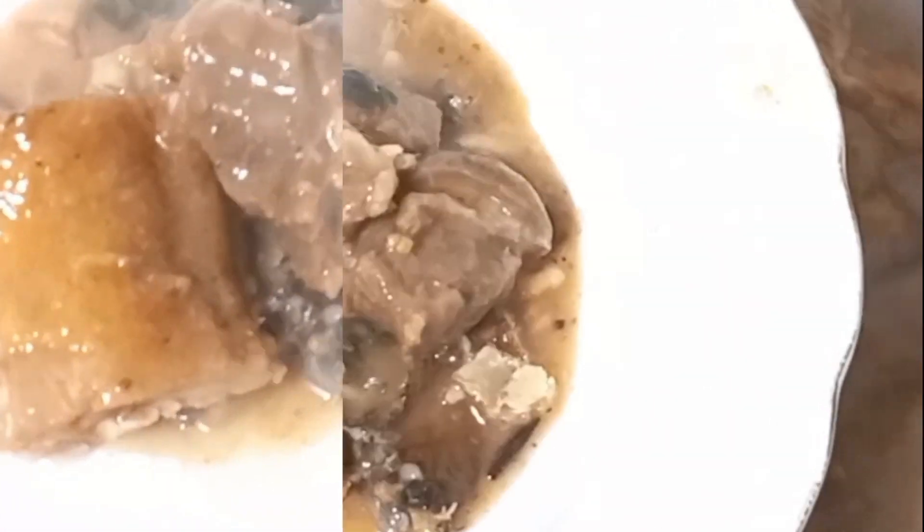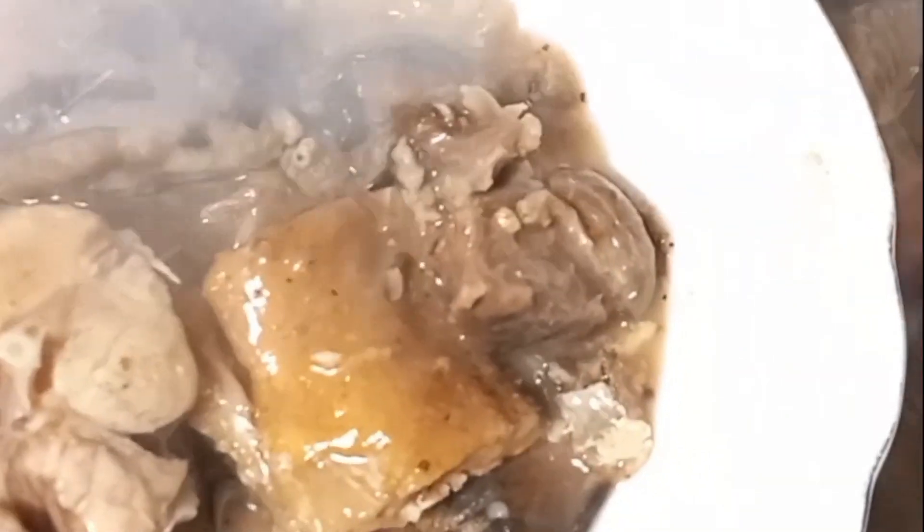Hi lovelies, how are you doing today? I'll be sharing with you how I prepare my ofe onugbu, or you can call it white soup. It's one of the expensive soups we have in Igboland. If you go to any restaurant for a plate, when they tell you the price, it's either you buy it or you opt for another type of soup — that's how expensive it is.